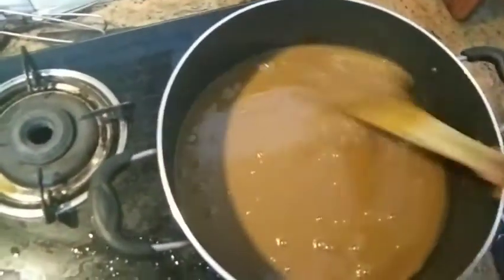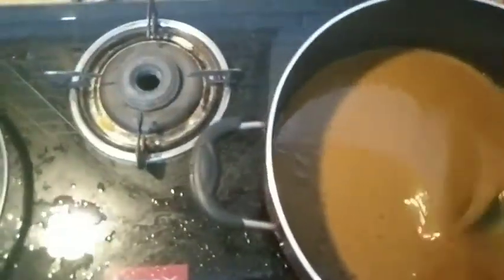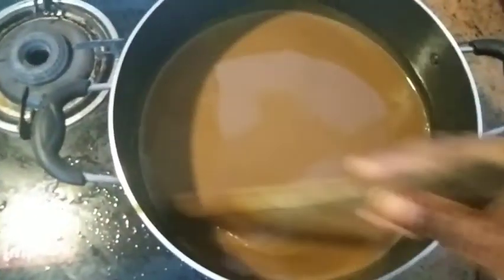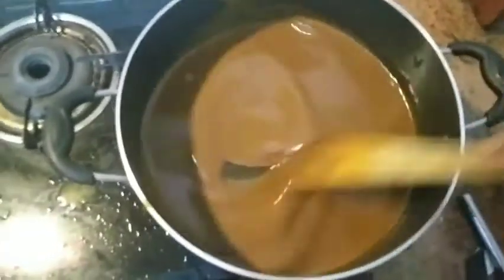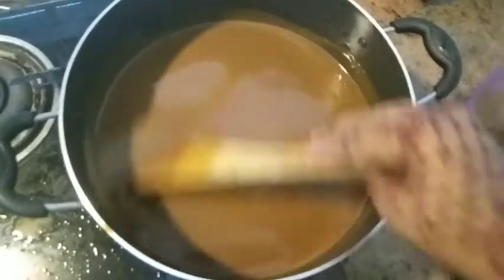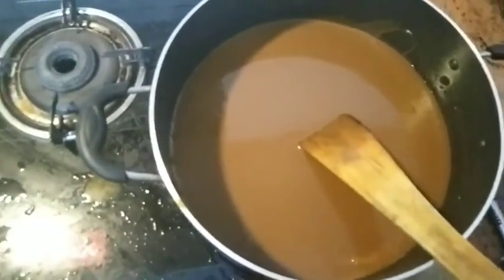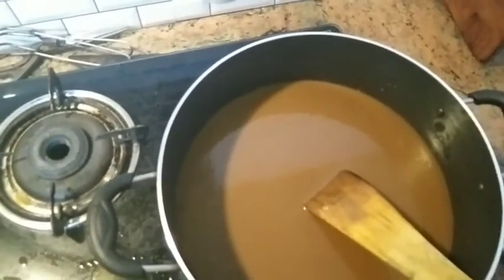I will mix it. Put the flame on high heat and add the corn powder to this.